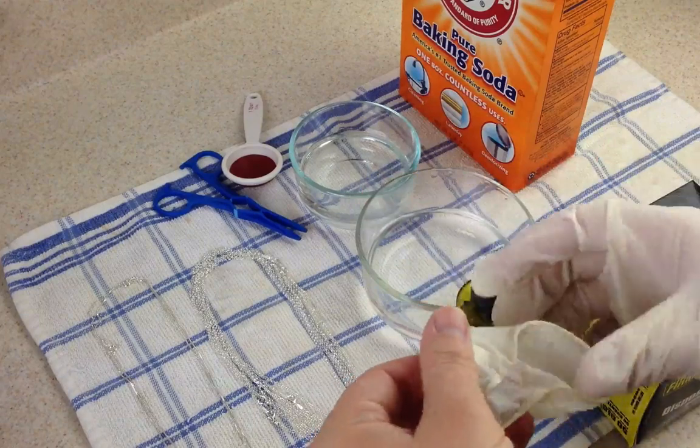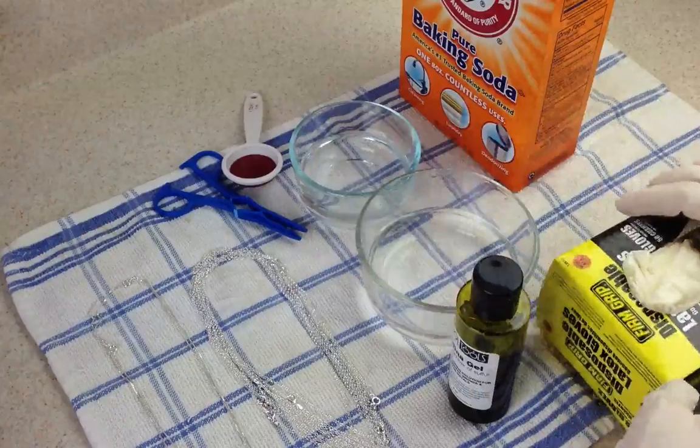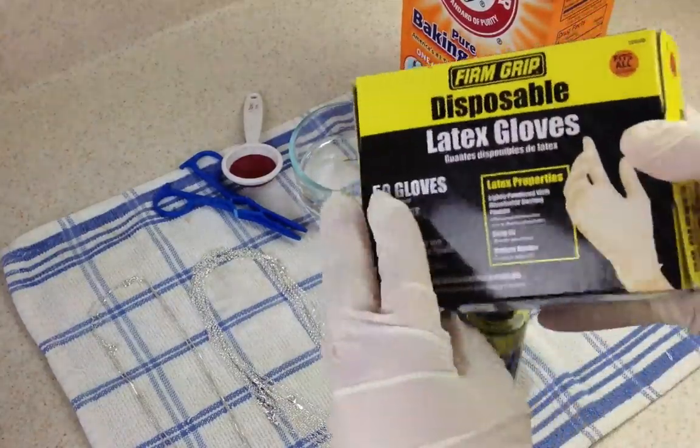The first thing you want to do is to wear some gloves. The gloves that I'm wearing are just a basic latex glove that you can buy from Walmart or your local shop.